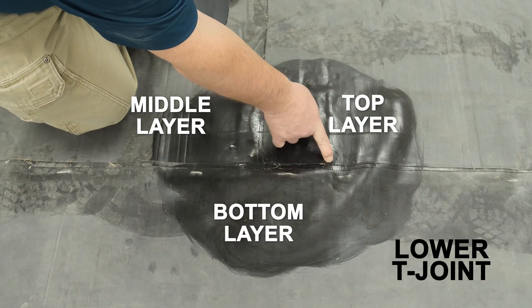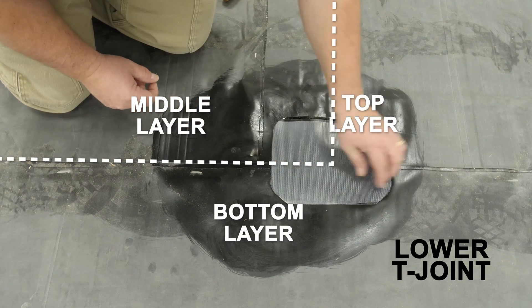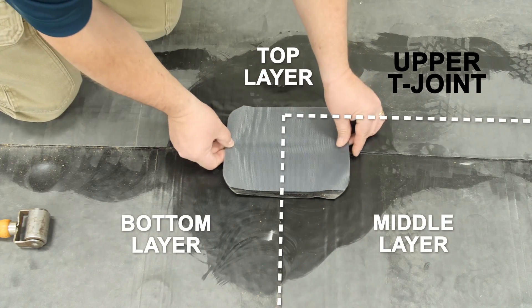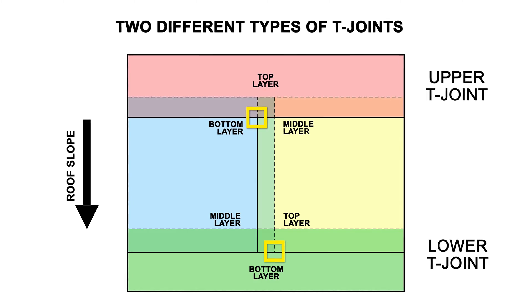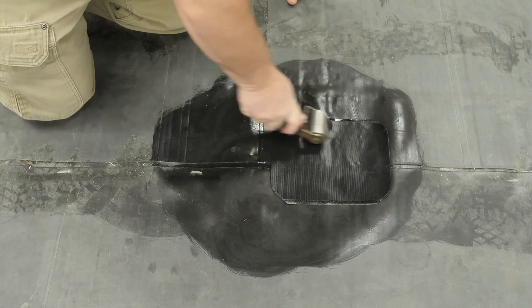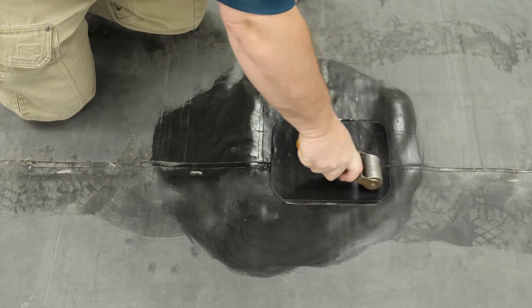Remove the release liner and center the patch over the edge of the middle layer. The end of the middle layer on the lower T-Joint will be buried under the membrane, while the end of the middle layer on the upper T-Joint will be the exposed edge of the membrane. Roll the patch with a 2-inch steel roller to ensure proper bond, and be sure to roll along the edges of the underlying seam to ensure there are no gaps.